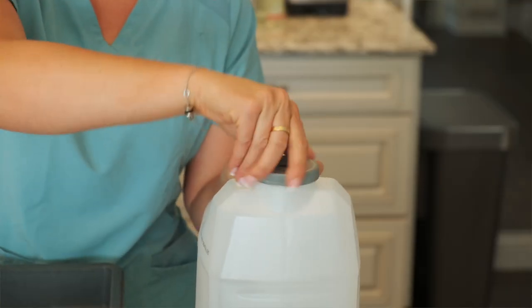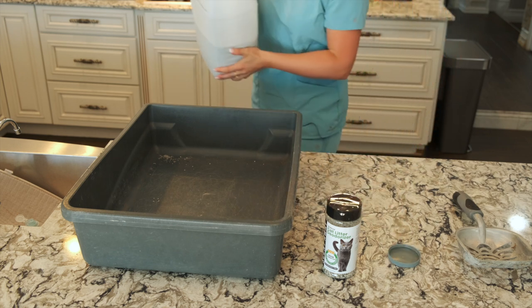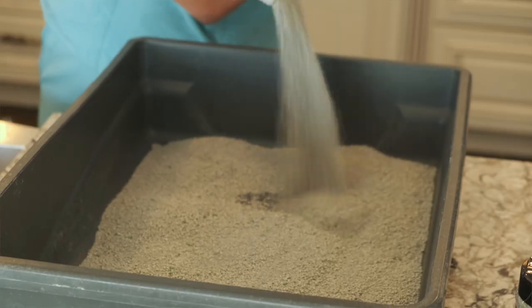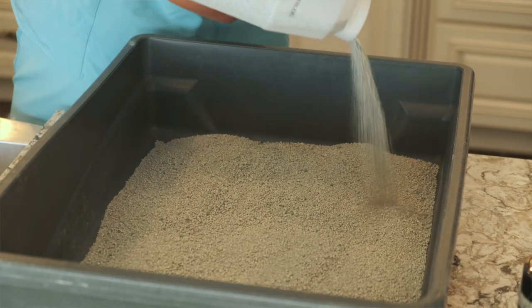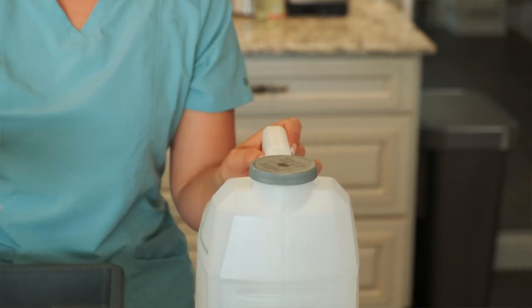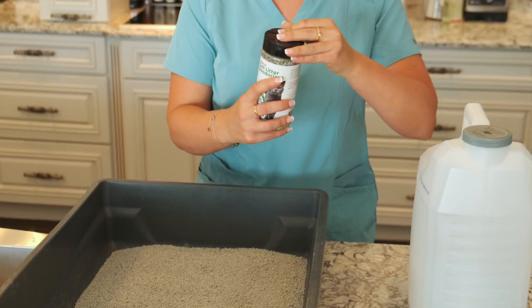I'm going to open my litter and just pour it in. We'll go ahead and dump all this litter in there. I've covered the whole surface and I have some litter left over which I'm going to use later throughout the week. Then comes my secret ScentAway, which you pour over the top of the litter to prevent odors.